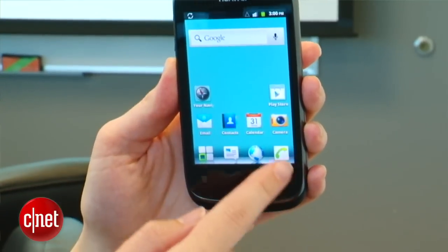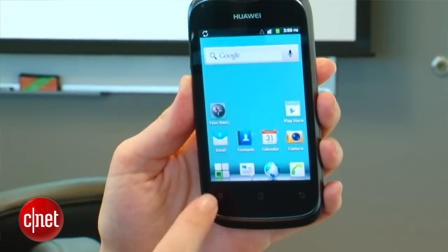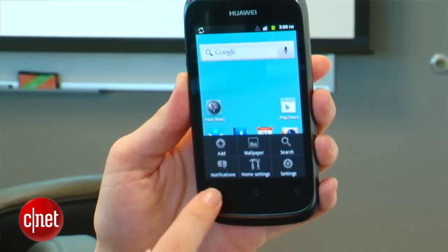It's a simpler experience with Android 2.3 Gingerbread. You've got a 3.5-inch screen and capacitive buttons below the display. You also have a nice-looking body with some aluminum accents and a soft touch finish that makes the phone very nice to hold.